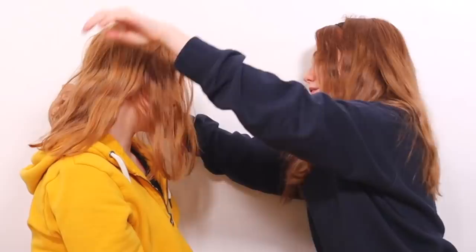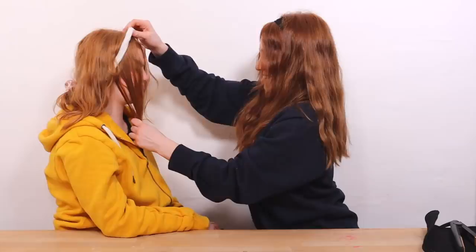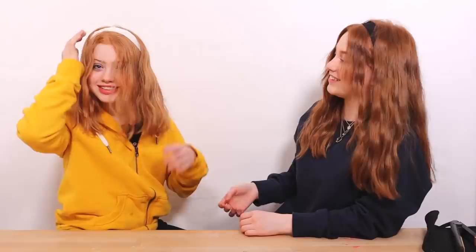I always put loads of effort into the front piece of my hair — that's a big thing. If you're going to curl your hair, make sure the front looks good because that's what frames your face. I'm going to put a headband in now. Okay, this is hairstyle number three — it's the one I've got right now!